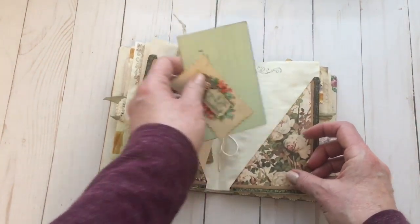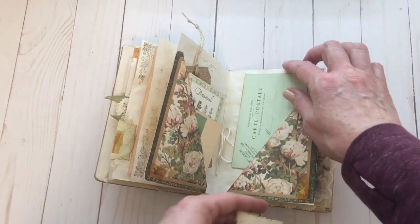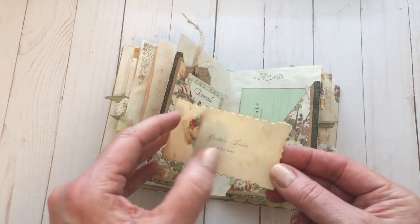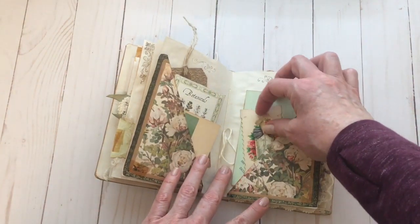On this side, this is another printable from the Vintage Postcards bundle. I just kind of love that greeny turquoise color. And then this is a vintage calling card — I thought it was so pretty with all those florals.